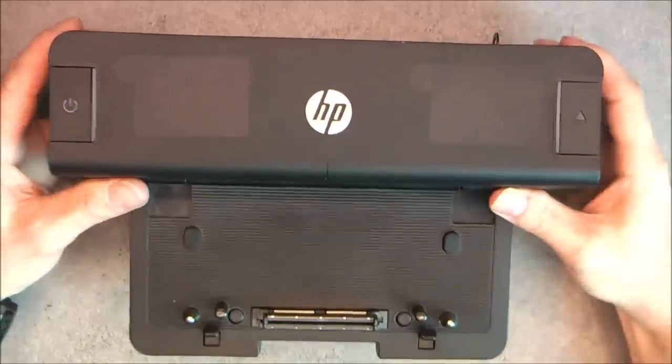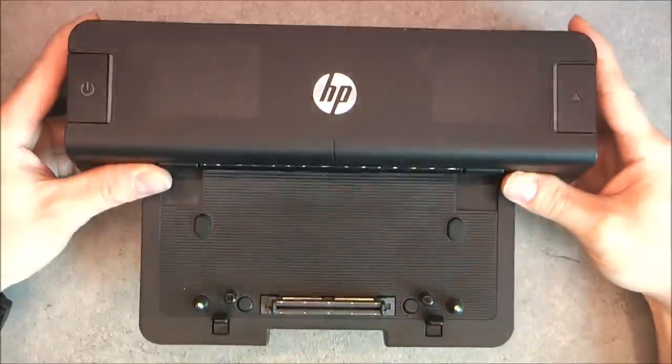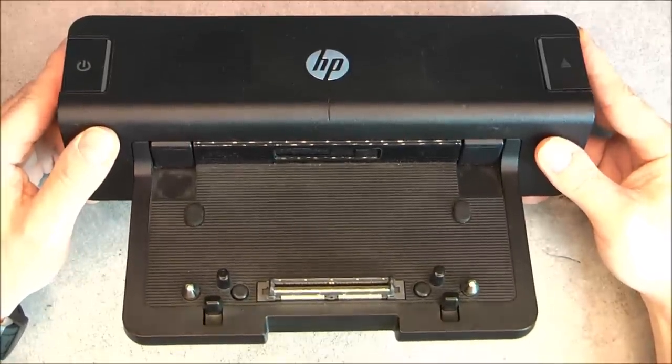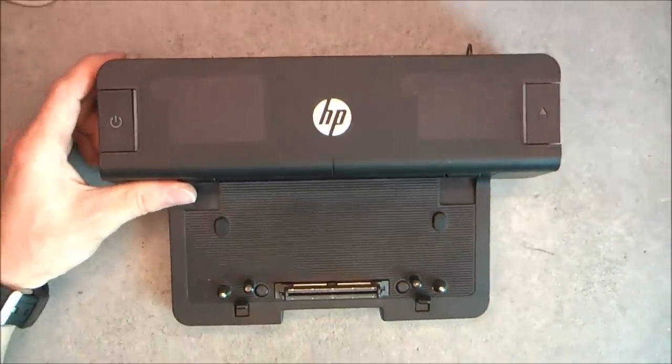Hi, for today's teardown, from the dumpster, this ULEDPACA laptop docking station. So one year ago, I made a teardown of a Dell docking station. We will see if it is any different.